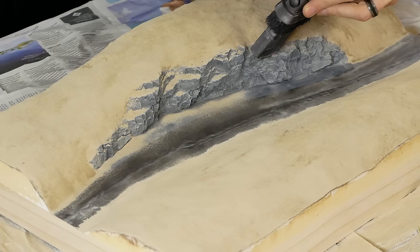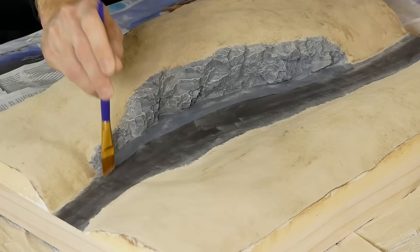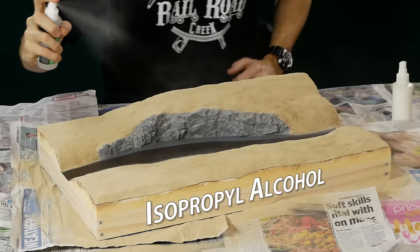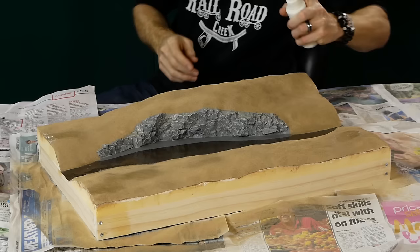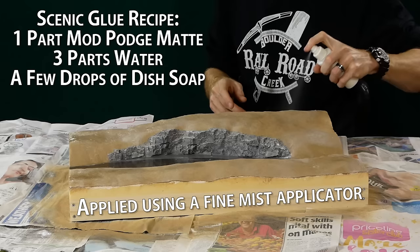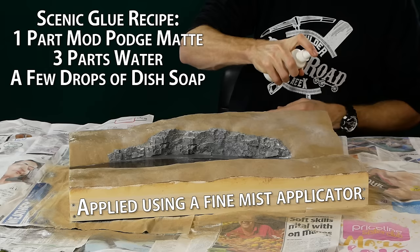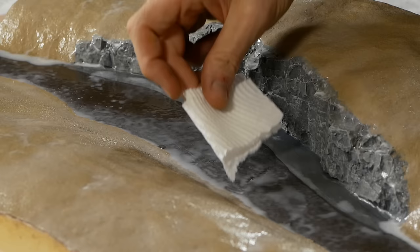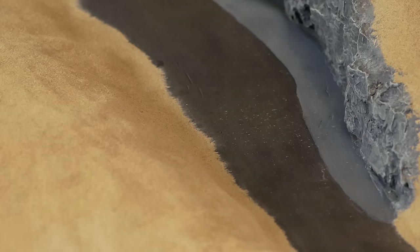Excess dirt is removed from the riverbed and rock face, firstly with the vacuum and then dusted with a brush to ensure no unwanted dirt will get glued to the riverbed. Once done the entire area is first sprayed with isopropyl alcohol and then misted with scenic glue to ensure it's stuck down really well. The alcohol enables the glue to penetrate into the dirt rather than simply forming a crust over the surface. Areas of pooled glue can be soaked up with a paper towel.